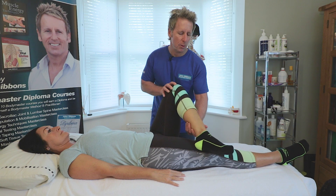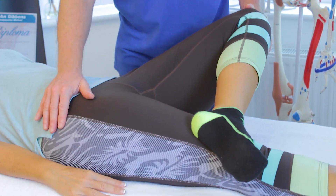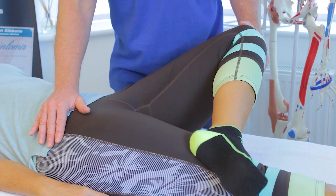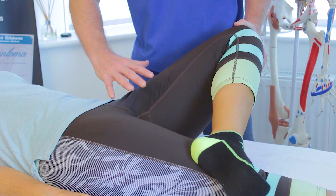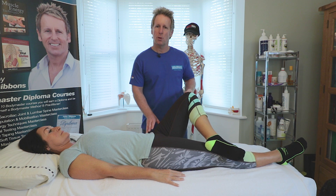From here we can do the FABER test - cross the leg over and let the hip drop down. Remember we have two legs to compare. If this leg stays high, that would be a positive FABER. If the leg drops down, that's a good indication of good flexion, abduction, and external rotation. If it's restricted, that would indicate some pathological change within the hip.